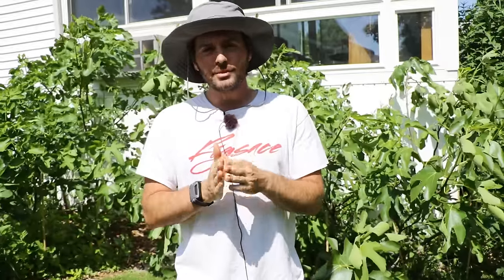All right, fig lovers, this is Ross the Fig Boss. Today's video, I'm going around to my fig trees and I'm going to demonstrate for you guys how I'm going to increase the production of my fig trees this season. I've done a lot of experiments with this. It's a technique called Rivers pruning.